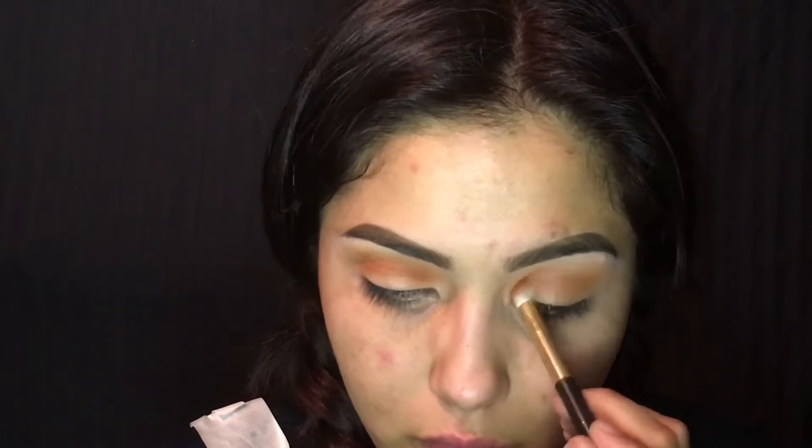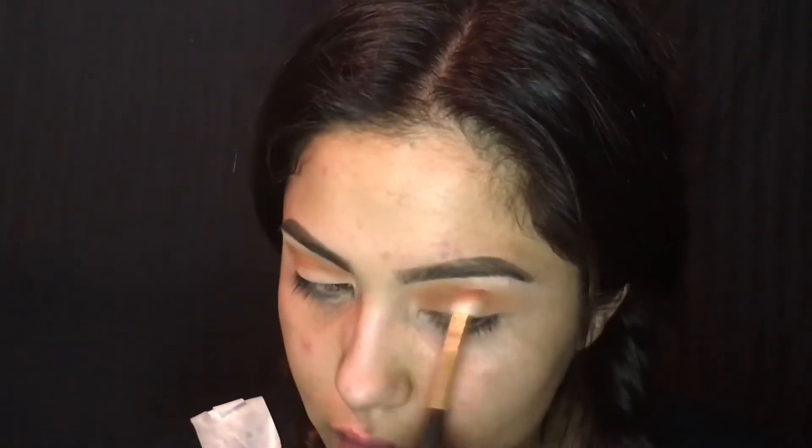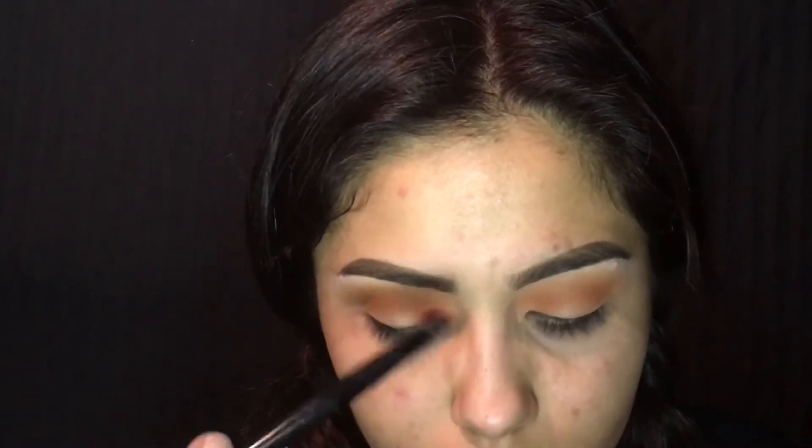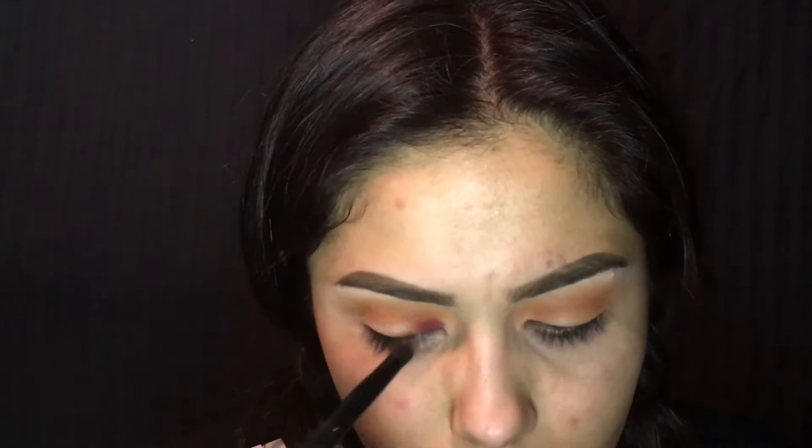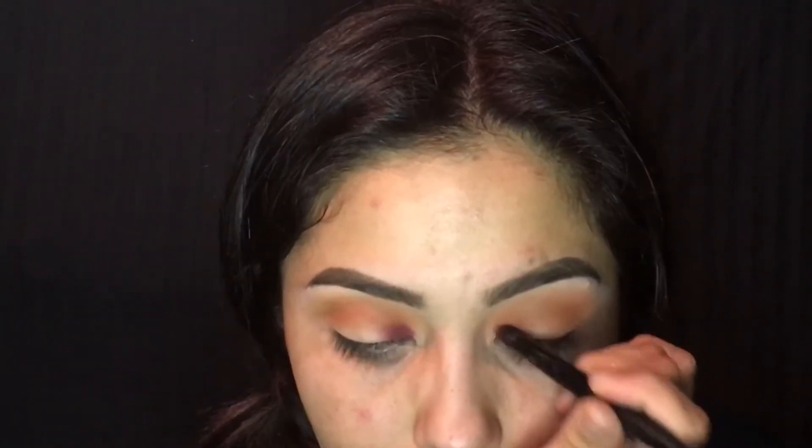After that I use the color Flame, also from Morphe Brushes. I use it on a fluffy blending brush — right now everything I'm using is fluffy blending brushes, because I want everything to be blended into a nice gradient eye effect.